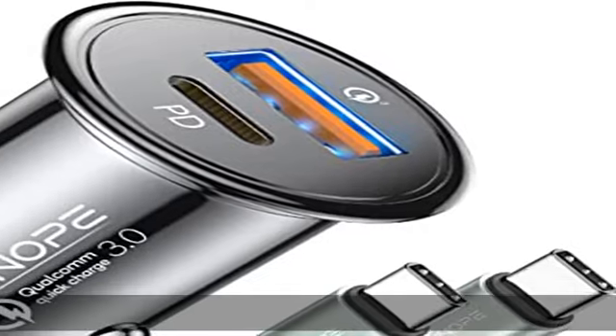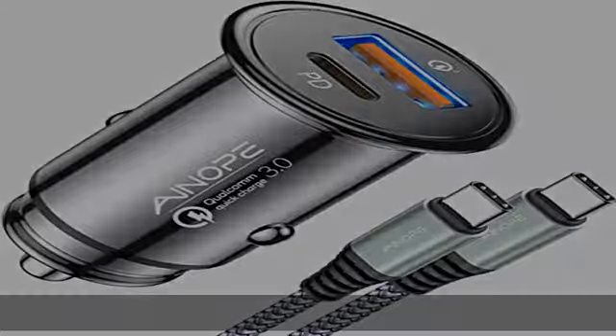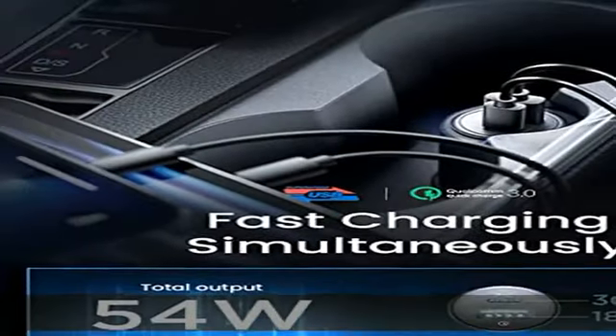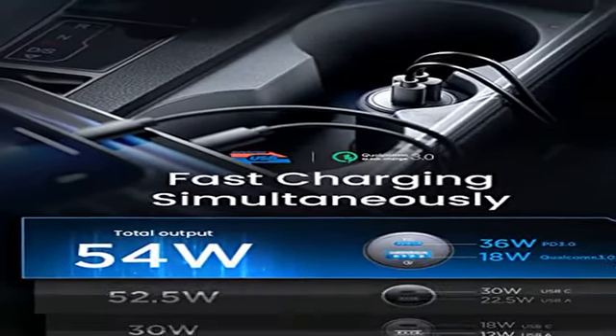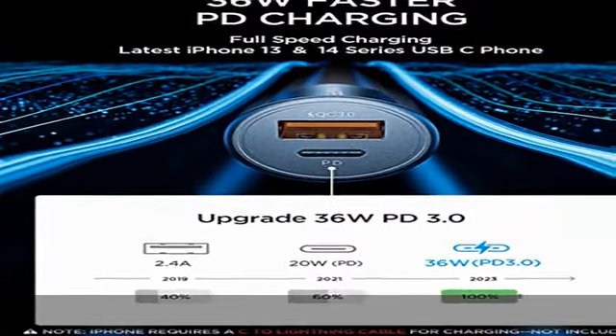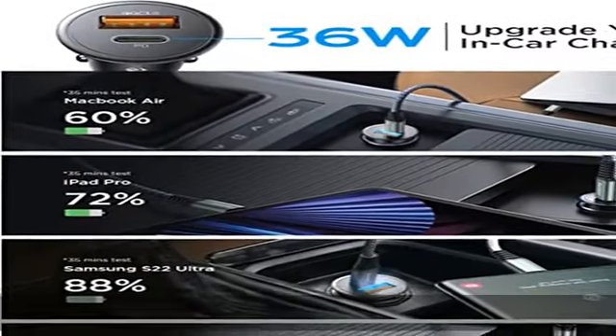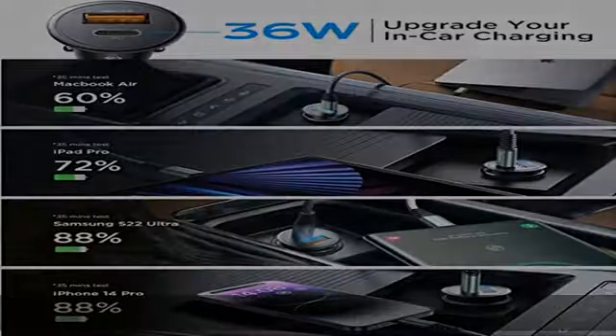This fast charger can charge 2 devices simultaneously, equipped with a USB-A QC 3.0 port and a USB-C PD 3.0 port. The Inape cigarette lighter USB charger can charge 2 devices at the same time with no drop in power, even when simultaneously fast charging.